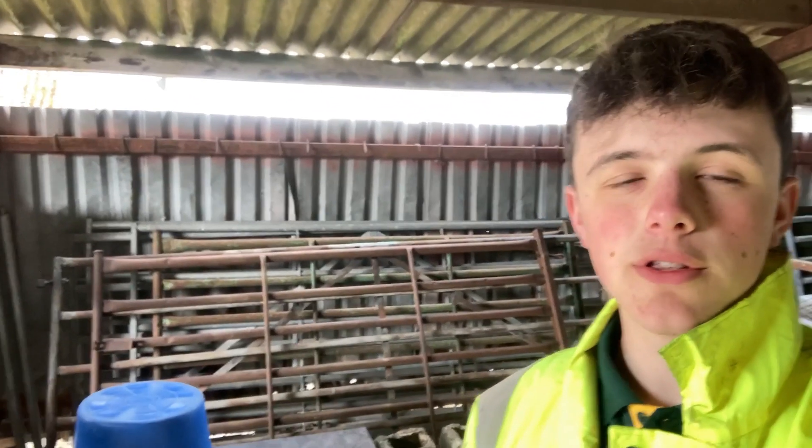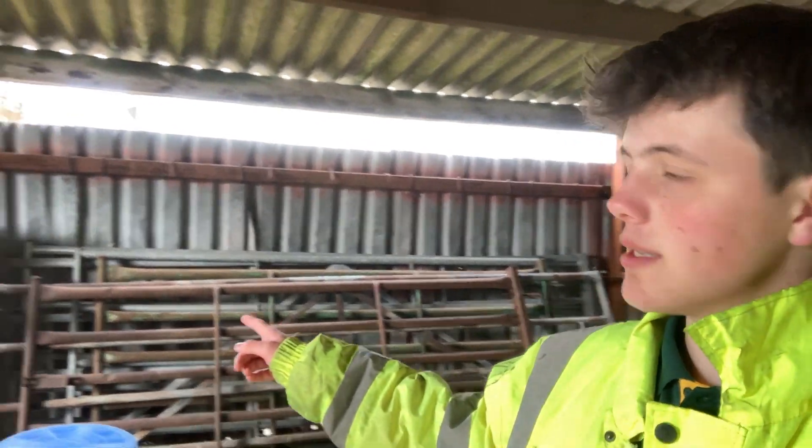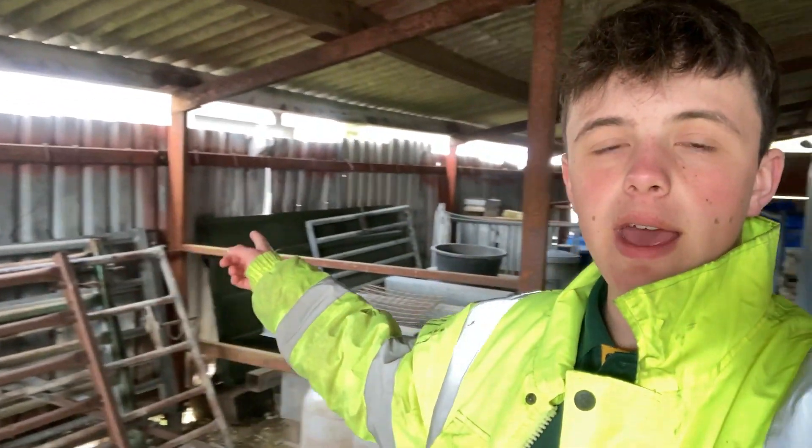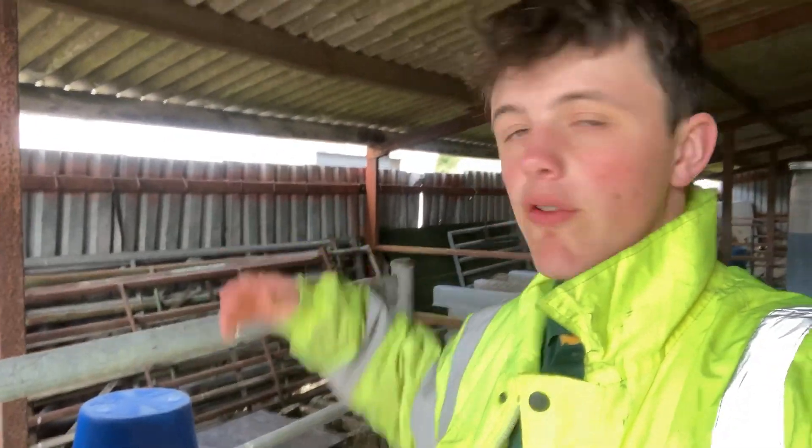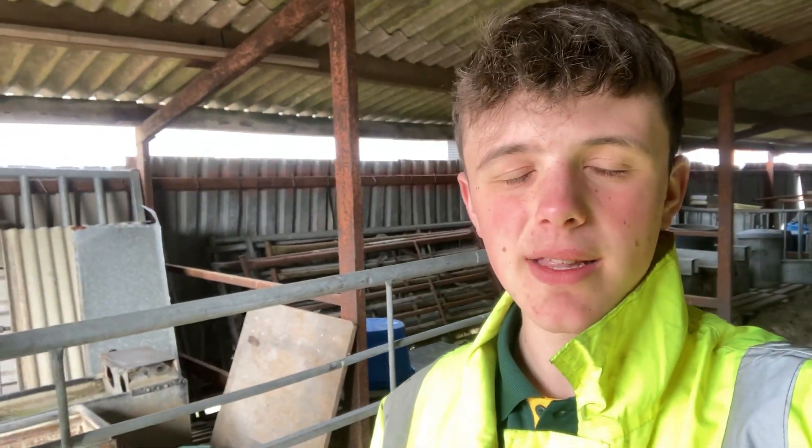Now what we're going to do is move all these gates, all that tin, and everything that's leaning against the tin at the back there. All that tin there is going to be replaced, so we need to get all this stuff off so that the builders can come in and replace it.